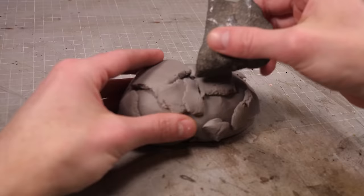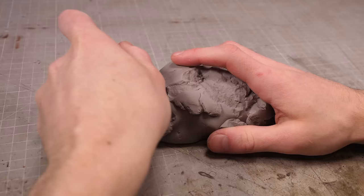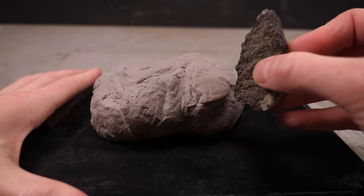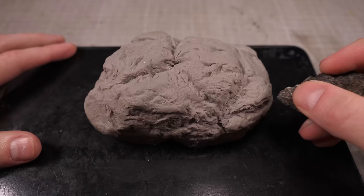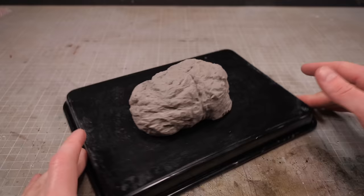Now you may be wondering why I'm using a rock to make a rock as a base, when I could just use that rock for the base. To which I'd say, obviously that rock is too small and I need a bigger one, which I don't have on hand. And also, shut up Dave, no one asked you.